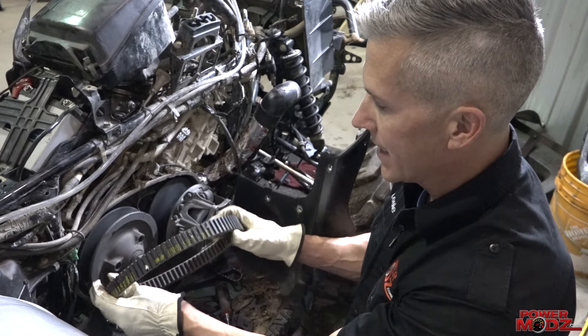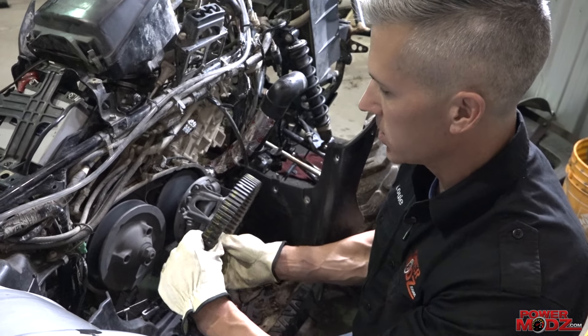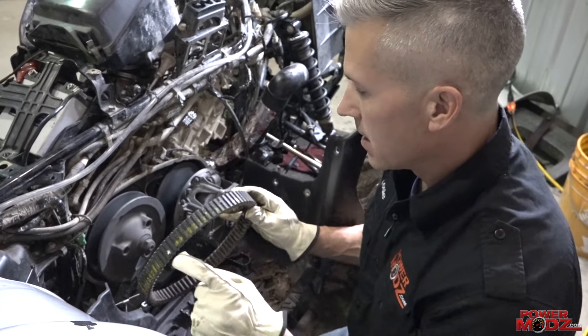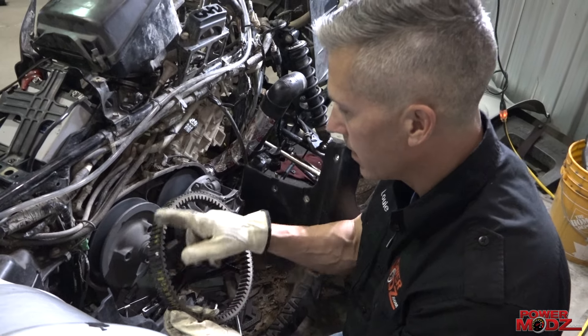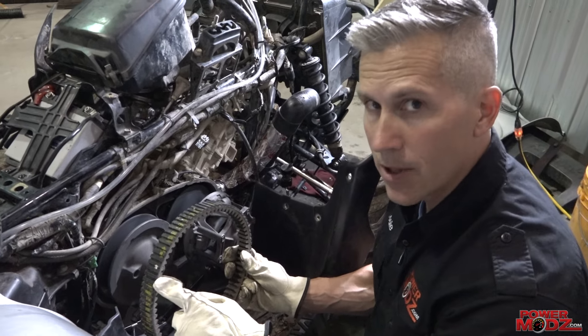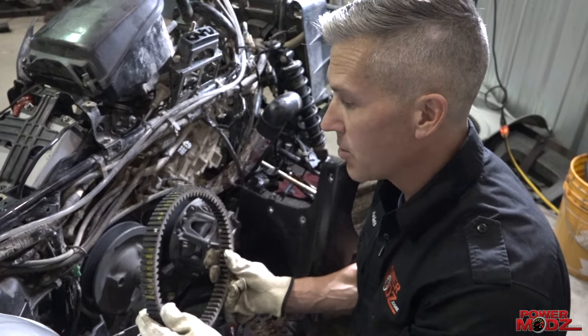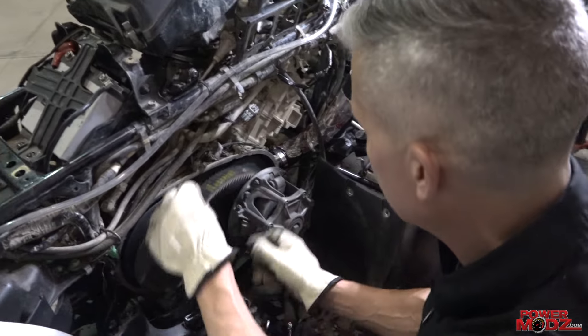When you're putting these belts on, you want to be able to read it — you don't want it upside down. When you're reading the letters and numbers, the direction of the windings or threads inside are such that if they start to unfurl, they're not going to peel off and get wrapped around your clutches — they're going to go with the clutches. That's why we do it that way.